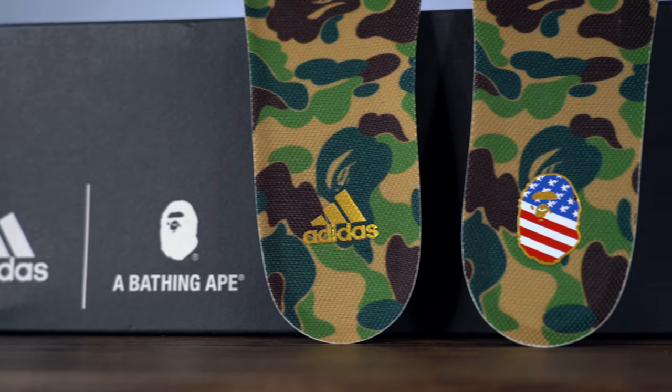Getting into the review, this sneaker is part of the Bape Adidas football collection dropping for the Super Bowl. There's actually a lot of pieces dropping, but by far the most coveted are the Bape Adidas Ultra Boosts, which come in both this green camo colorway and a black and gray camo colorway. Apparently, the black and gray colorway is a lot more limited, even though this green camo colorway is more standard Bape.